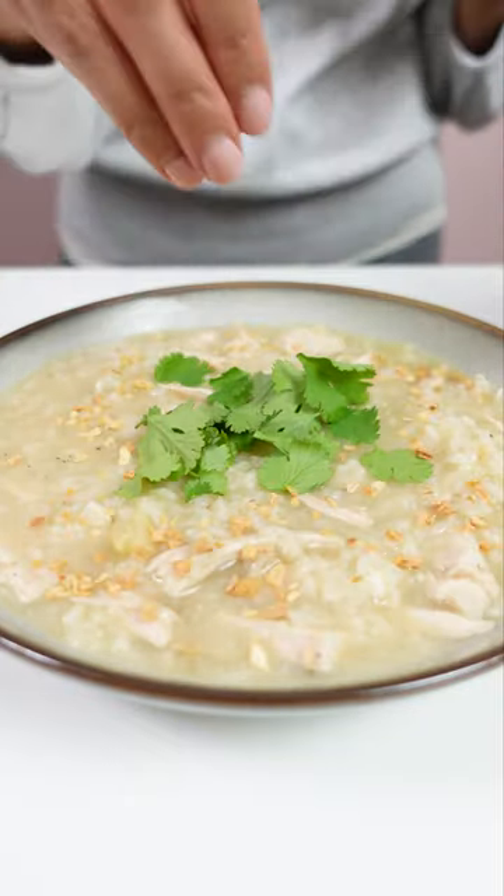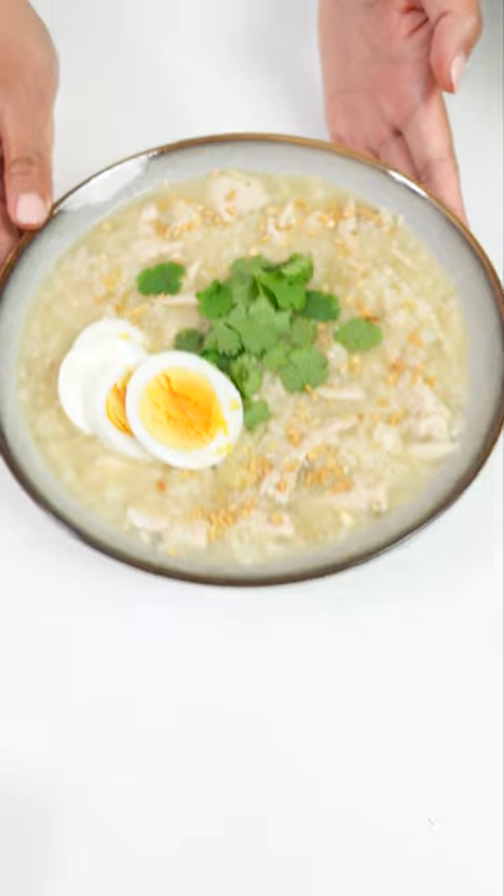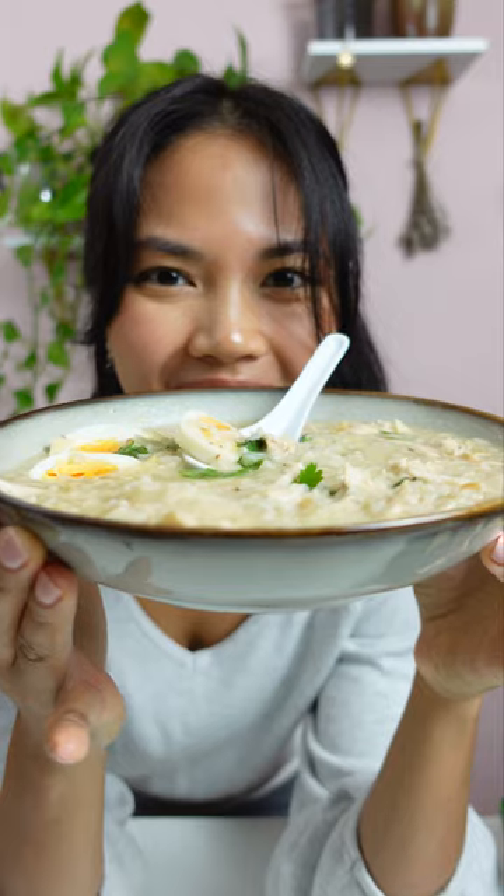This is good on its own, but I like to dress it up. You can add cilantro or green onions, fried onions, boiled egg and lemon juice.